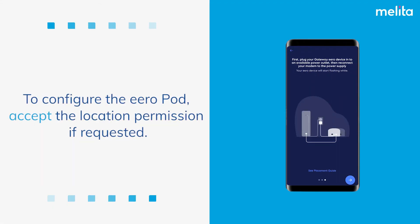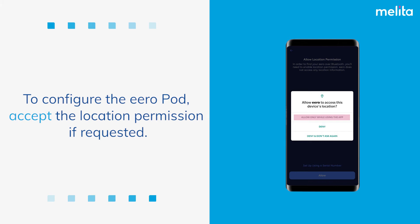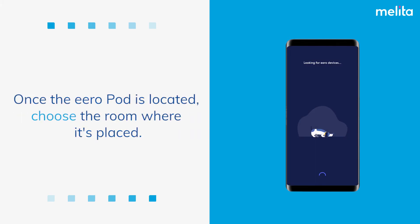To configure the EeroPod, accept the location permission if requested. Once the EeroPod is located, choose the room where it's placed.